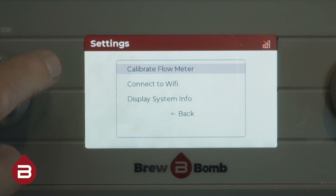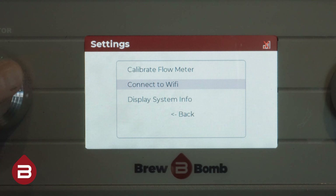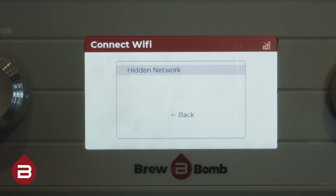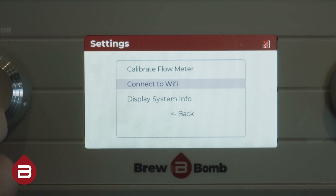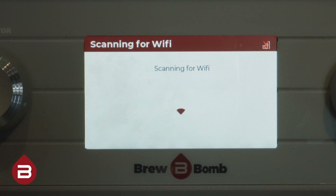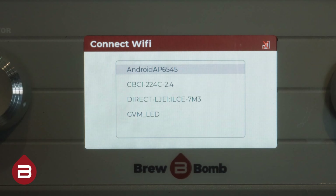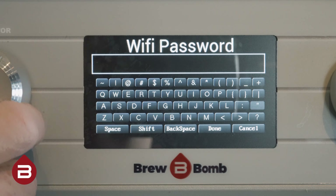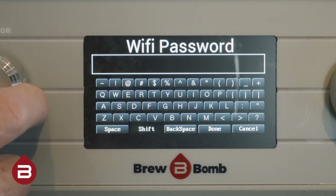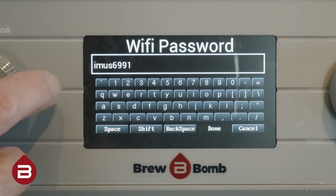Now locate the correct Wi-Fi network. If your network is not listed, you can try backing out to the main screen and re-entering the connect to Wi-Fi menu. Repeat these steps until your network is visible. Now using the encoder knob, enter your Wi-Fi password. Don't forget that you can select the shift key for any uppercase letters in your password. When finished, select done.